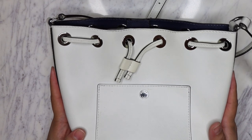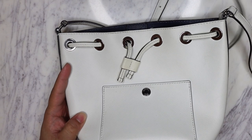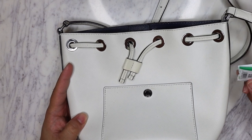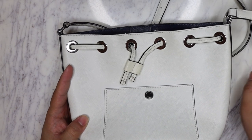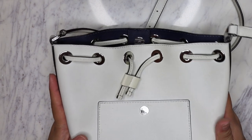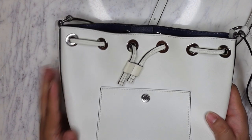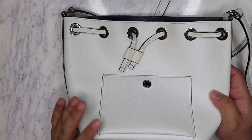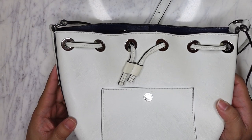This is a Michael Kors bag that I thrifted from a store for the low low price of just three dollars and ninety-eight cents. So got a great deal on this guy, and it's beautiful. I think this is a Michael Kors Collection bag - so it's not Michael by Michael Kors, it's Michael Kors Collection.